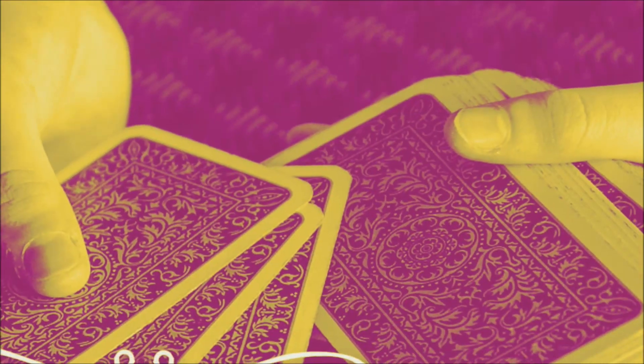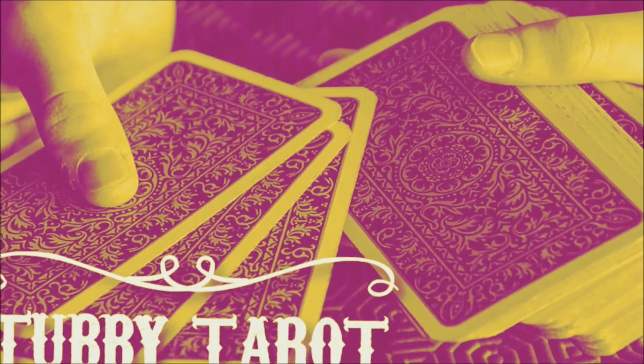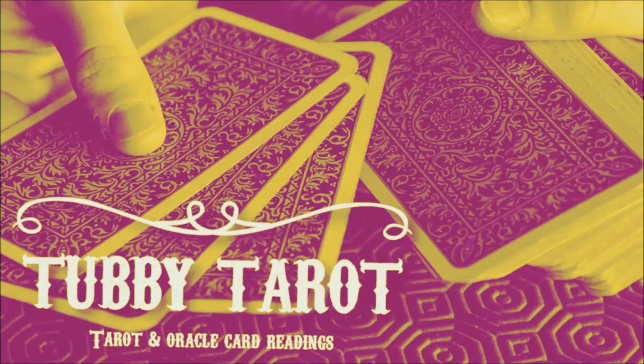Hi, I'm Matt from TaviTaro. Welcome to Tentalk. Today I want to do a little video about making your own Oracle Deck.